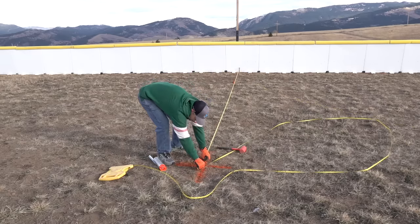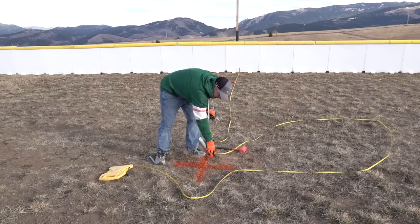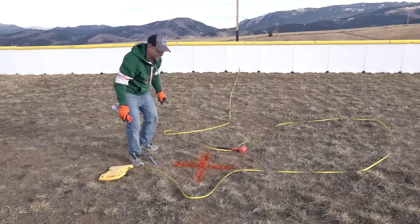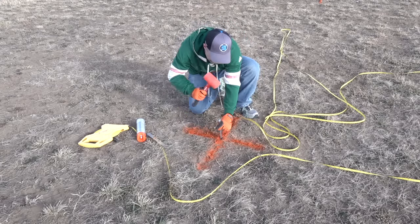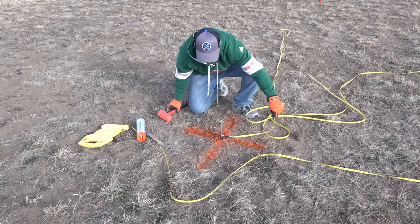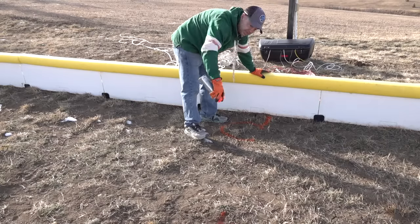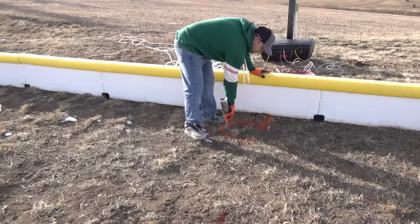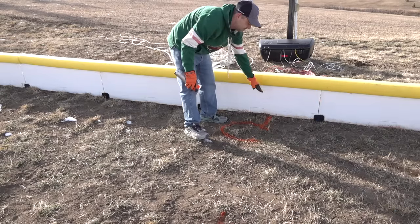Our 30 foot mark is right here, so we'll put our other hash, make a plus sign, and we have the exact center of the rink. If you're going to do center circle lighting, go ahead and put that stake in and we'll use it as a pivot point to create our center circle. Then put a hash close to each board side — I just put a C for center — so you'll know exactly where your center line needs to stretch from.